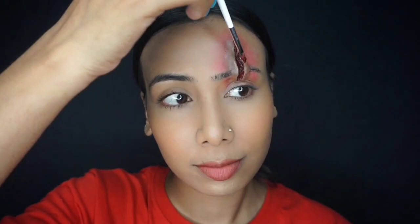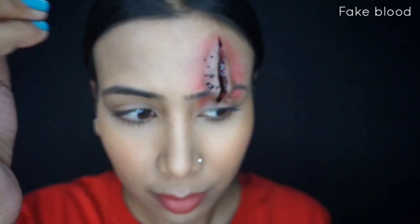Last but not least, we will apply fake blood. I'm using a gel-based blood and adding just a little. I hope this video was helpful! Please subscribe to the channel and we'll be back with another SFX tutorial. Keep creating, guys — bye!